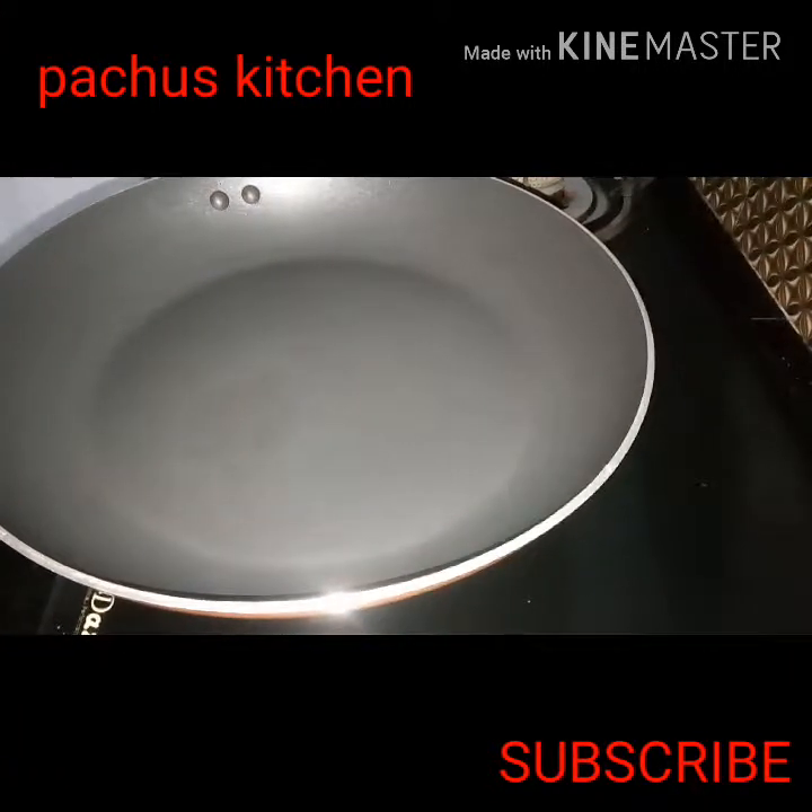Hello everyone, welcome to the kitchen. This is an egg burj. This recipe is very delicious.